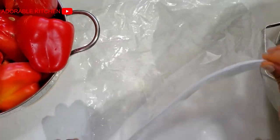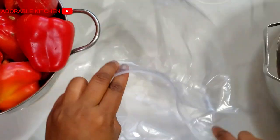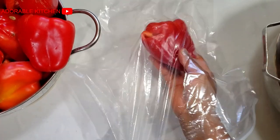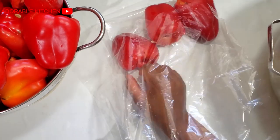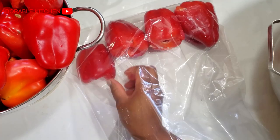Right now I'm done washing and draining the bell peppers, so the next thing is to package them into a zip lock bag. It doesn't have to be a zip lock bag — you can use any bag of your choice. I just prefer this transparent zip lock bag because it shows me what I have in there without having to open it. I'll go ahead and arrange the bell peppers inside the zip top bags.